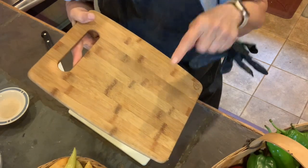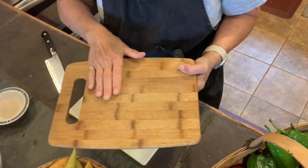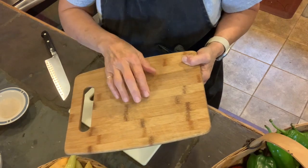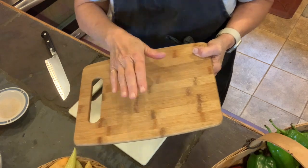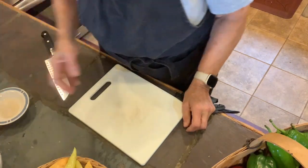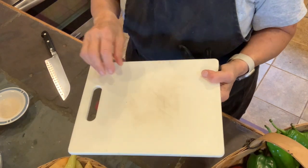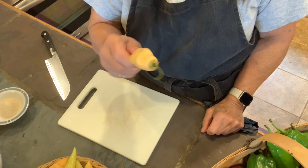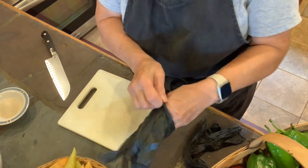Normally I use bamboo cutting boards — I really like the quality of bamboo — but I am cutting up hot peppers today. The juice can get into the surface areas and may affect other foods I cut on it later. This is nicely washable in the sink but not dishwasher safe, so instead I like to use something that can go into the dishwasher and really clean the surface so there's no residue from these hot peppers.